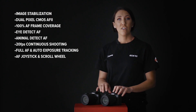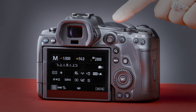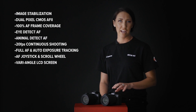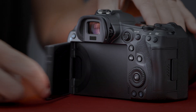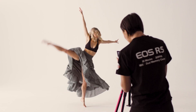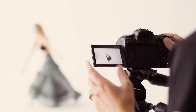Both cameras feature a multi-controller AF joystick and scroll wheel for easy and familiar navigation for people stepping up from older models. They also both include a vari-angle LCD screen — this is the first time a vari-angle LCD screen has been included in the EOS 5 series from Canon, and it's great not just for finding new angles for shooting but also for packing the screen away and protecting it in your bag.